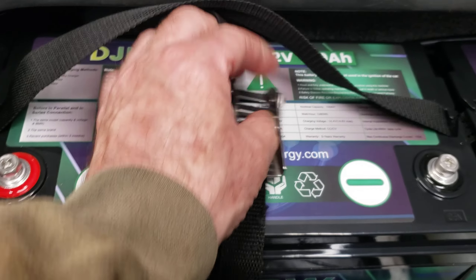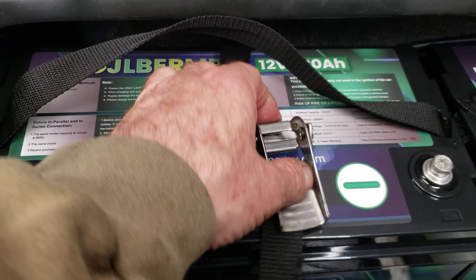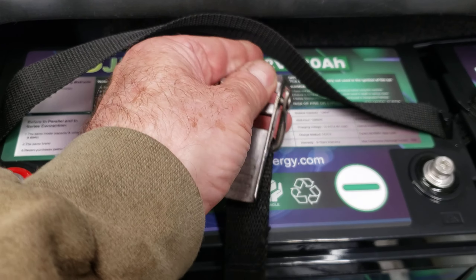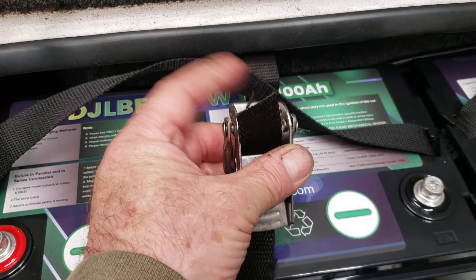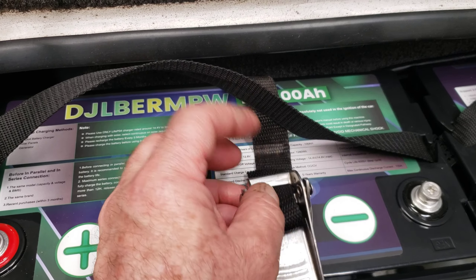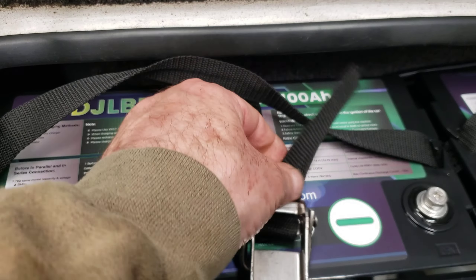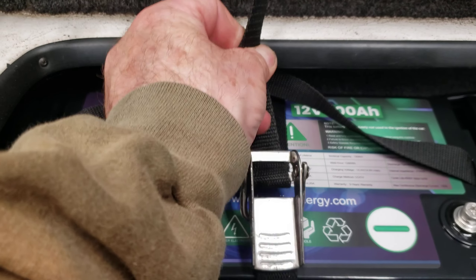It looked like this, right, and then you just flip it back. This goes through the bottom part right here — see, that goes through the bottom. You can do it with one hand. Took me half an hour to figure this out. Then you put this through here, tighten it up, tighten up some more. There you go — you don't have to crush these little plastic boxes that they come in.